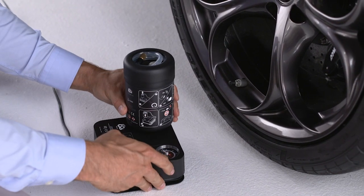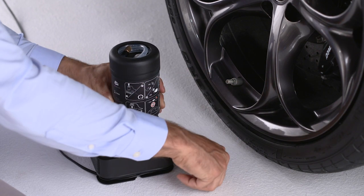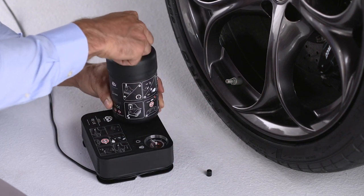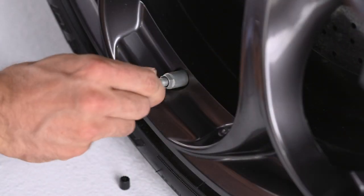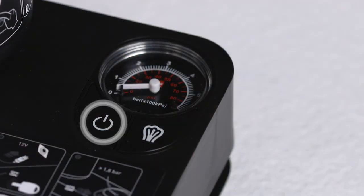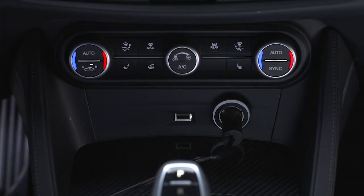Push the sealant bottle firmly down into the proper compressor holder. Unscrew the tire valve stem cap. Take out the filler tube and tighten the fitting onto the tire valve. Make sure the power switch is in the off position.